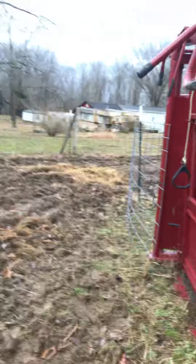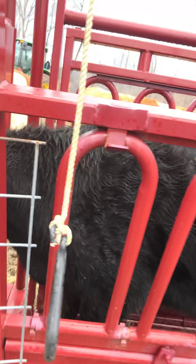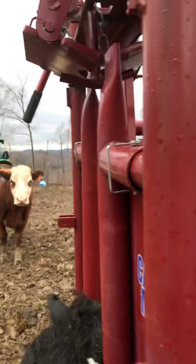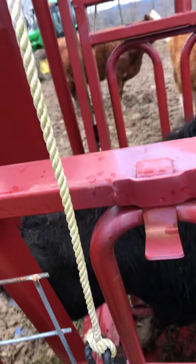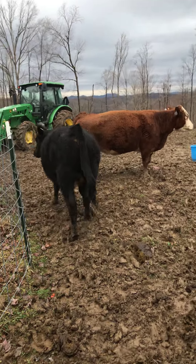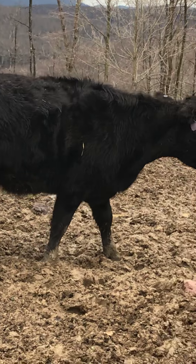I'm going to go around here and release this chute — it kind of just opens the squeeze up on her, and then we open up the front door. This cattle master is a pretty good operation. All right girl, come on out of there. I've got just me doing this stuff, so that's why I lost one of the heifers. She's in good shape other than the fact that she's not pregnant.